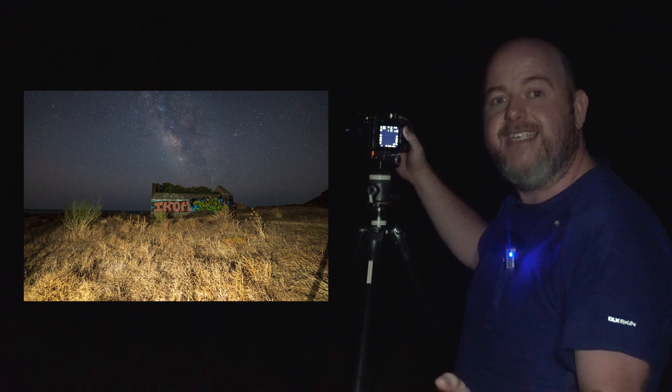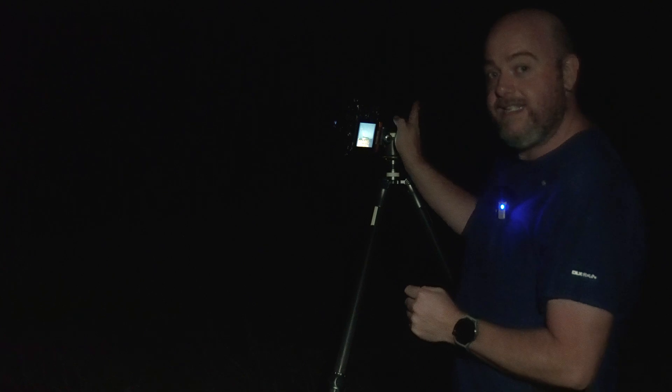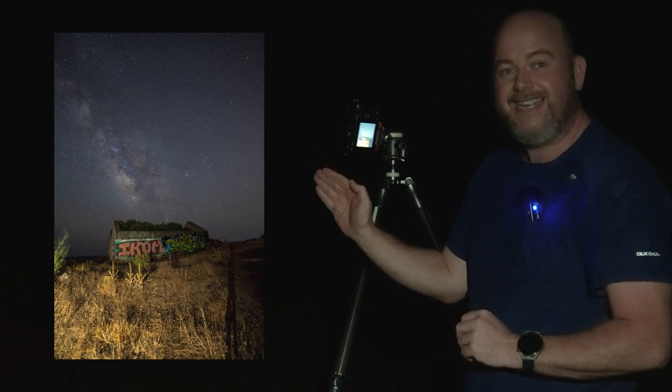Bang the ISO up crazy high because these pictures are ultimately just going to get deleted. So I'm going to take this picture - I've got my ISO set to 6400, I'm at f/2.8, I've got my 18mm Zeiss Batis on, and I'm exposing for about 10 seconds. I'm not even going to worry about focus - it's literally just to see in the dark. I'm going to move forwards a little bit and tilt the camera because the Milky Way is coming up and out to the left here.